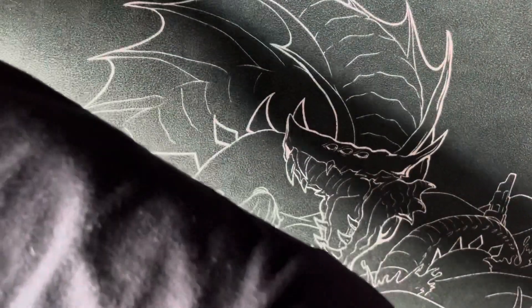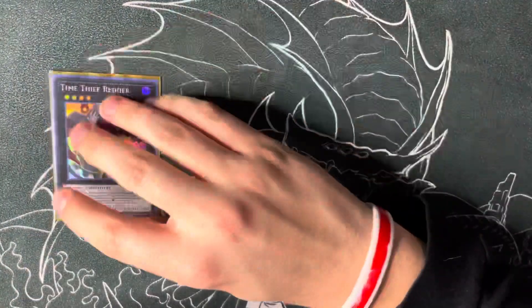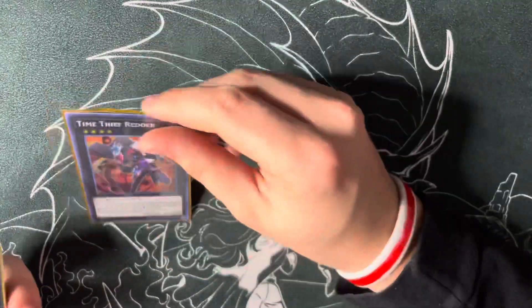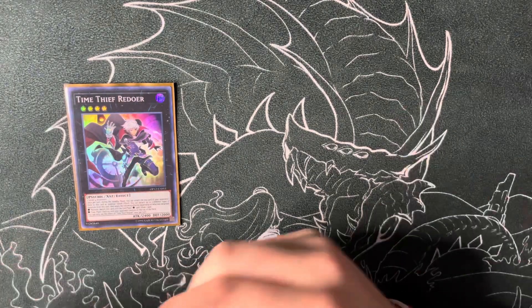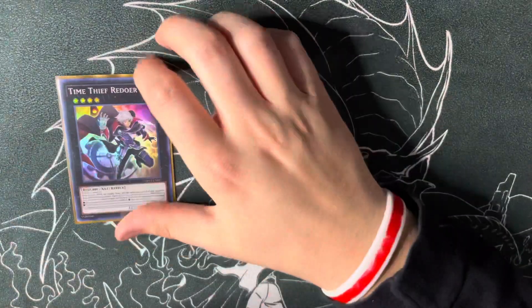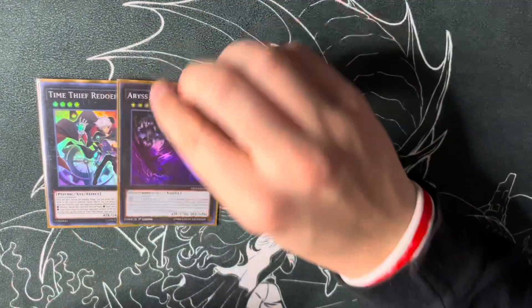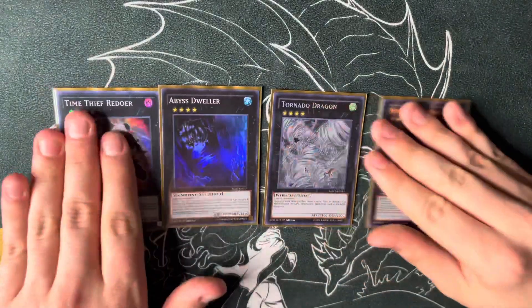They both tag out on your opponent's turn, which is great for other rank fours. If you open Rocky plus the field spell you can go into a rank four plus Merrymaker, which is really cool. So: one Redoer, one Dweller, one Tornado Dragon, one Silent Honor ARK — just good generic rank fours.